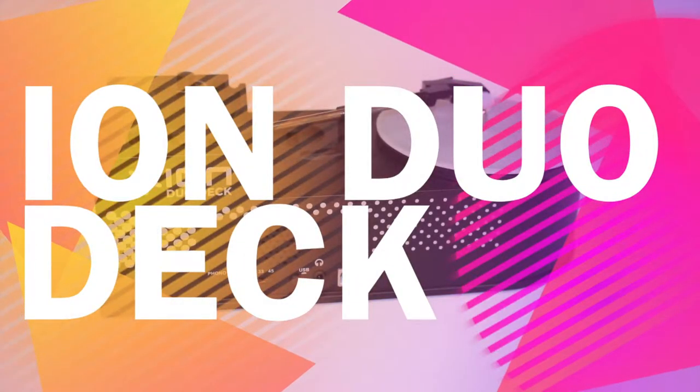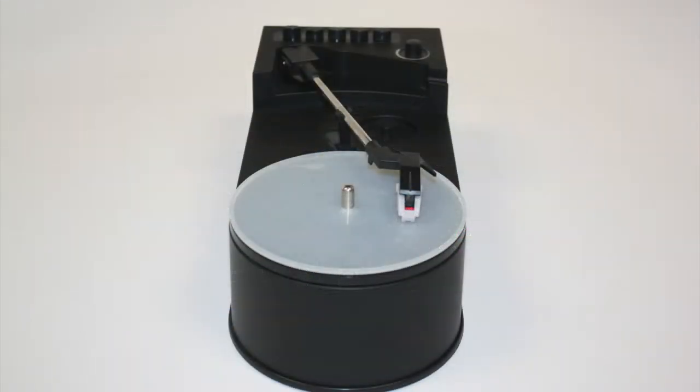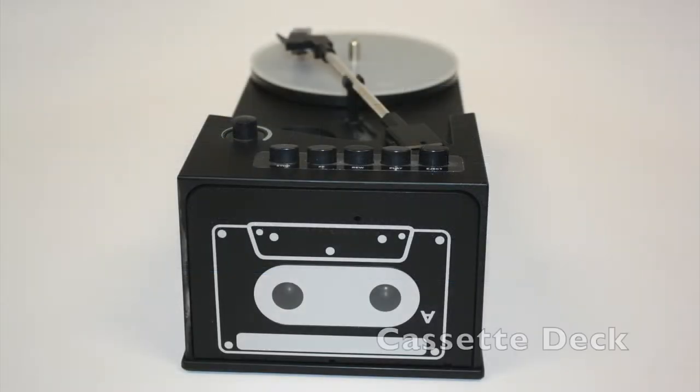You are looking at the Dual Deck Turntable by ION. It is a compact portable design which fits easily into a bag or backpack. It can play and convert vinyl records or cassette tapes. It has a built-in speaker which allows you to listen to your records anywhere you want.